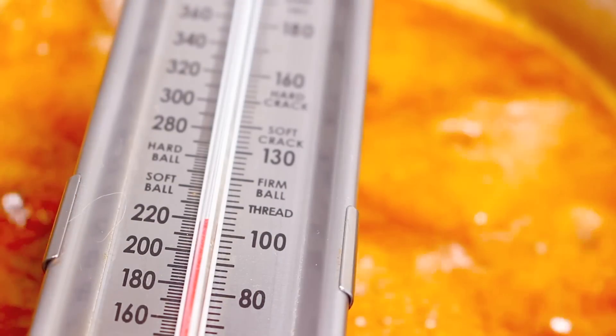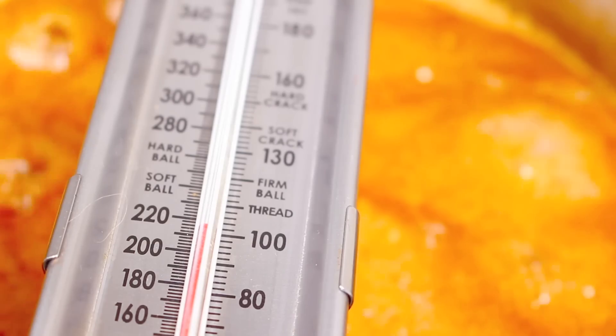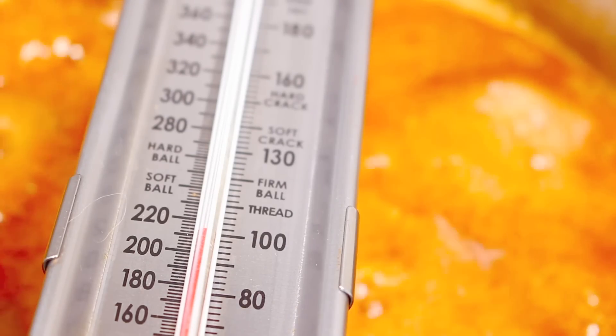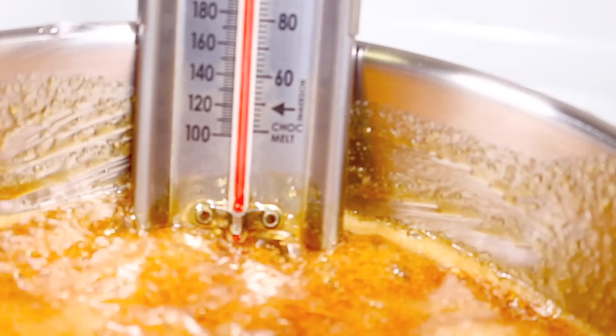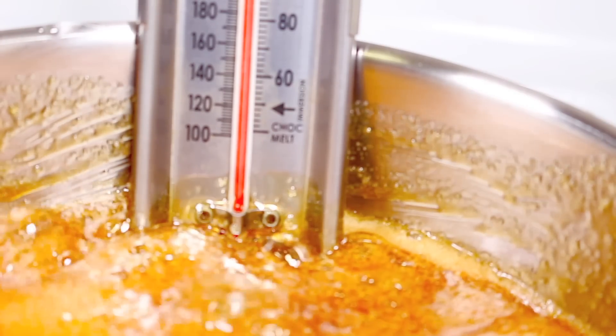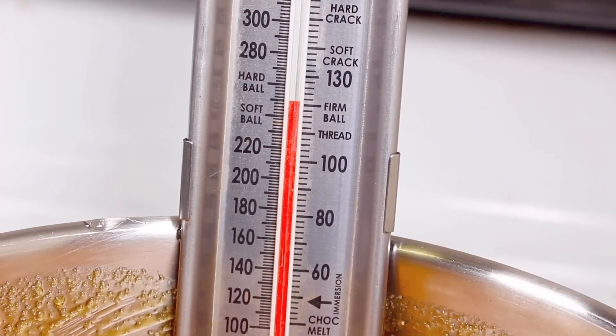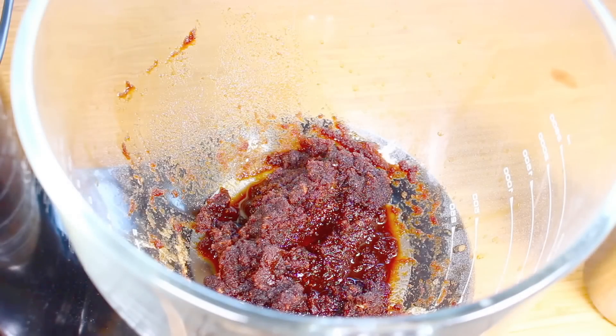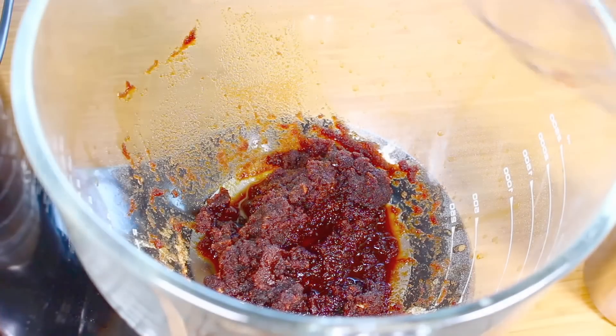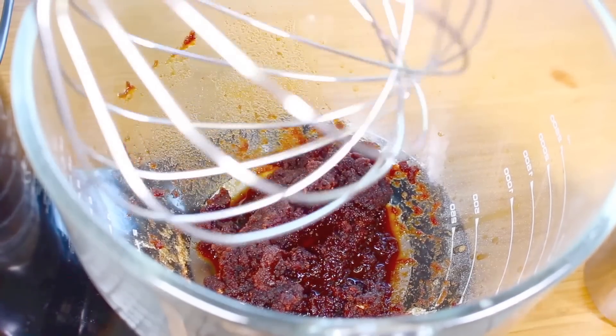I'm going to use a candy thermometer and we want it to reach the soft ball stage, which is 240 degrees Fahrenheit or 110 degrees Celsius. Simply place it on the edge of the pot and remove the pot from the stove once it reaches the desired temperature. As you can see it goes up pretty fast, so just take it straight off the heat.